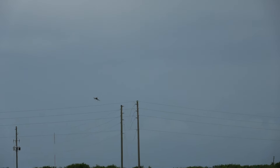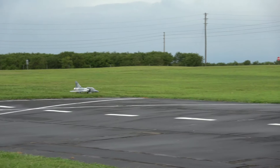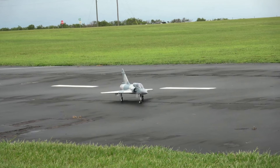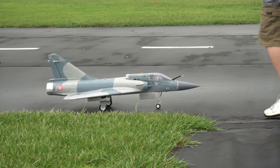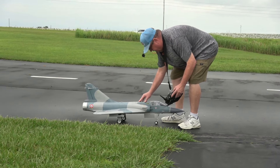Just kind of high alpha around there. Retracts down. Oh — popped the hatch. But with this particular model it really has a tight fit; everything's in there very tight.